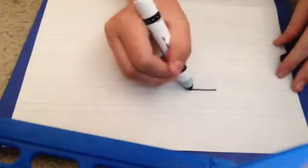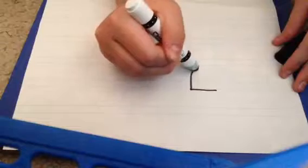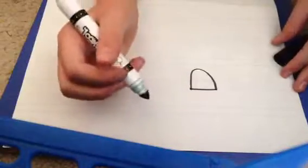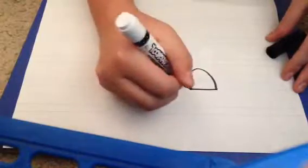First you draw a straight line here, and once you've done that you draw an oval over there — not the best oval, but it's okay. And then if you want to, this is optional, you can do little eyelashes.